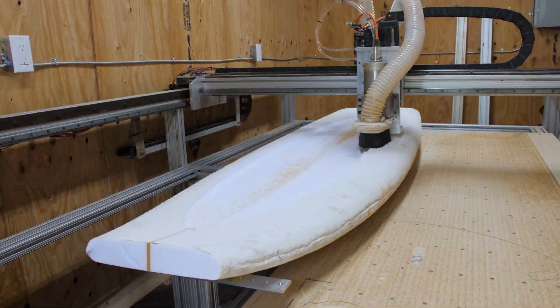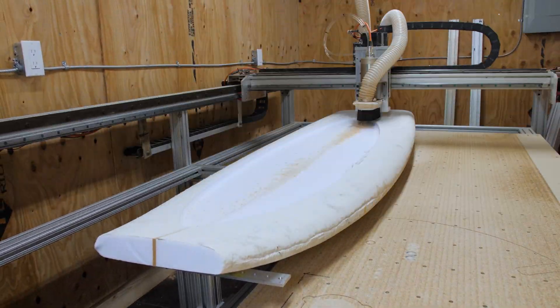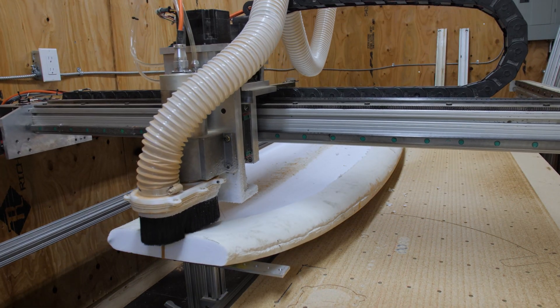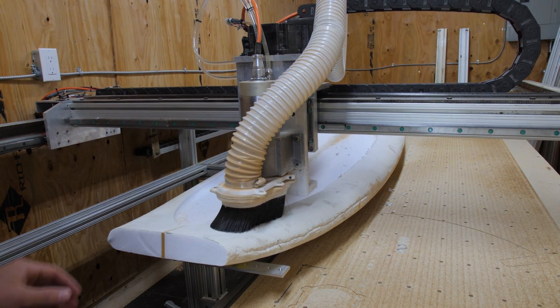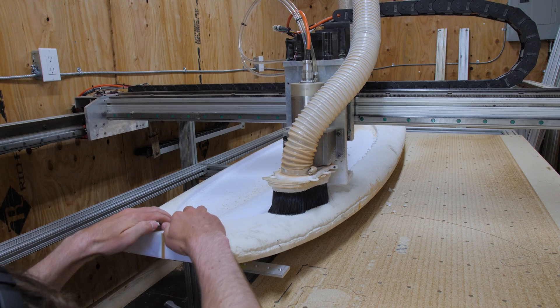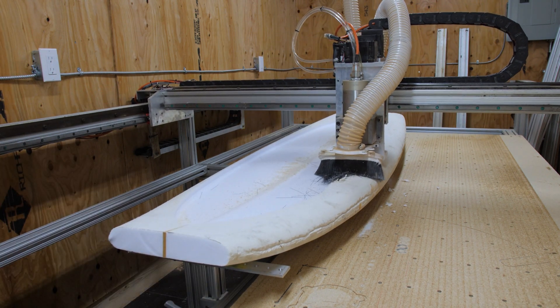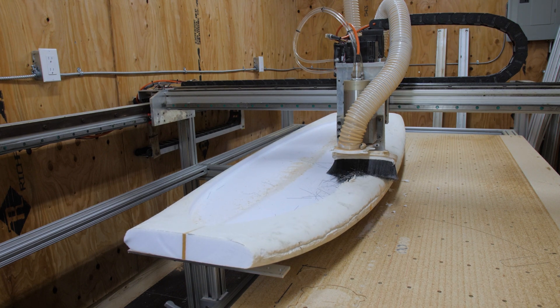On the first attempt, I just tried to cut the shape of the board straight out of the blank without thinning it out at all. One of my suction cups fell off, so the whole board lifted up, and then that knocked off my dust shoe, which messed everything up, and I had to emergency stop the machine.